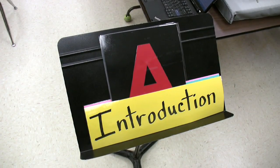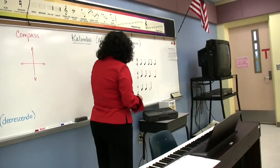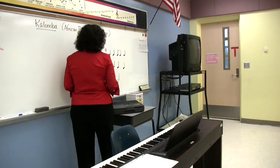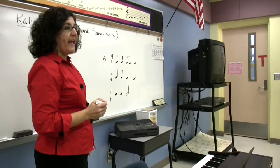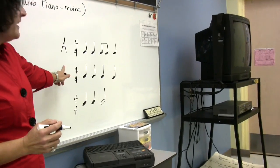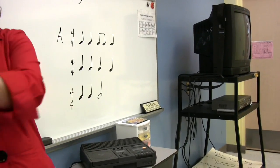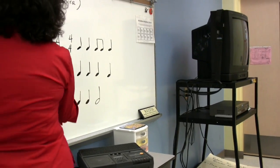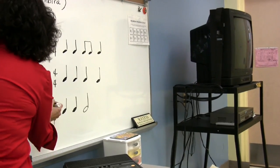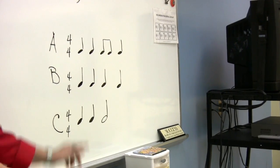This time we're going to actually map out the form of this song on the board. Every time you heard the kalimba section, that's what we're going to call A. Every time you heard the quarter-note pattern — when I was doing this movement — I'm going to call that B. And then I'm going to call this other section C. Every time you hear that section of the music, you're going to do what you see.